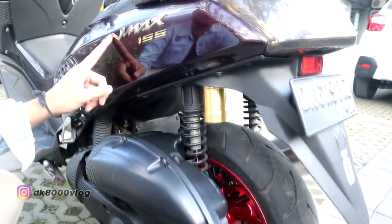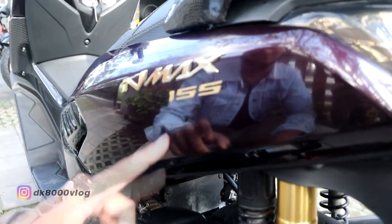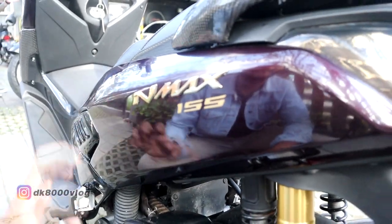Terus di sini lambang NMAX di deck lama saya cabut, dan Rp155.000-nya juga saya cabut, saya pasang di deck yang baru ini.